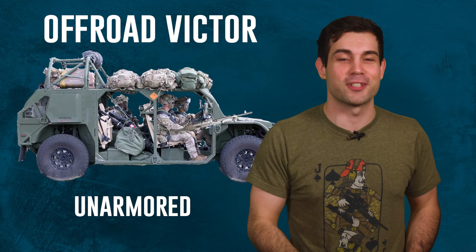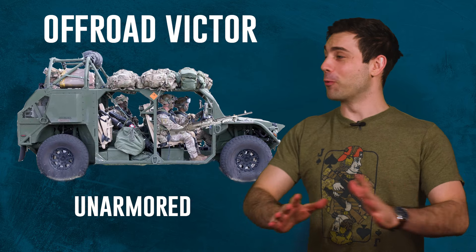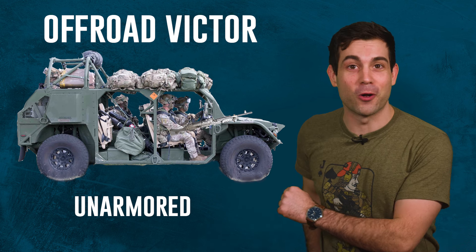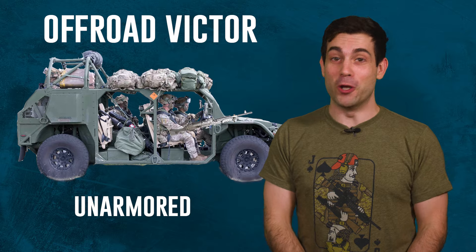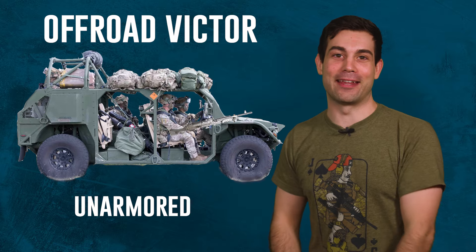Hello fellow Spare Parts, I'm your host Chris Cappy. In this episode we're talking about the Army's new whip called the Ground Mobility Vehicle, and I'm sure your first thought is the same as mine: no way in heck am I getting in that thing.